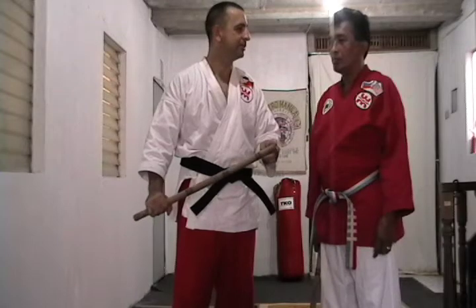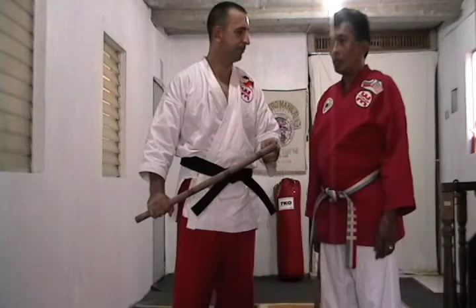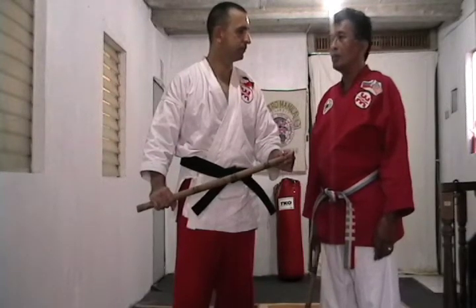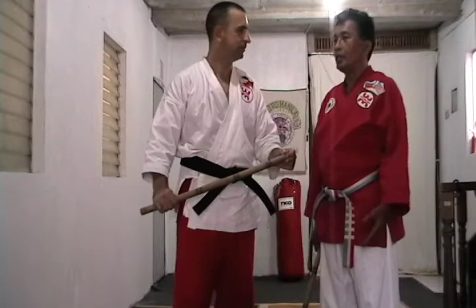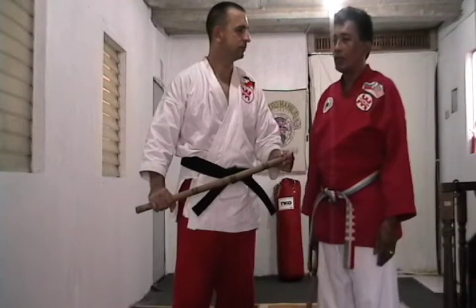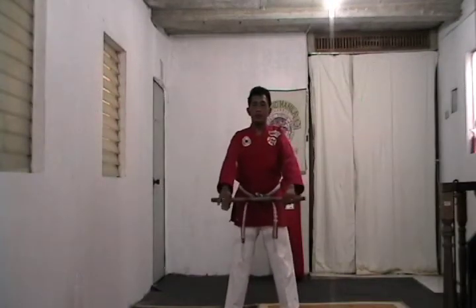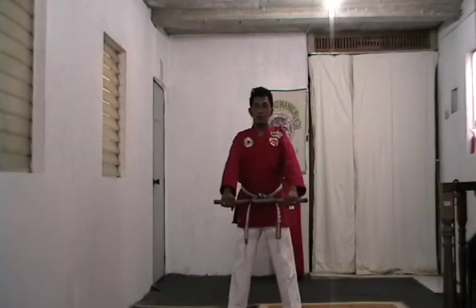You're going to demonstrate a form for us today? I can. Which form is this? This is Dishalon — the basic form, or Año, in Arnis. This is the basic form I developed.